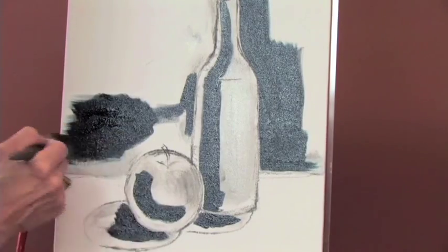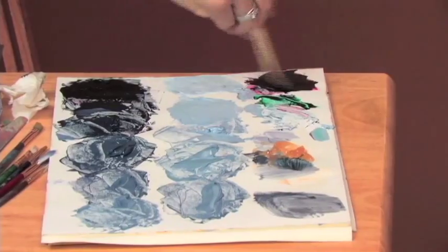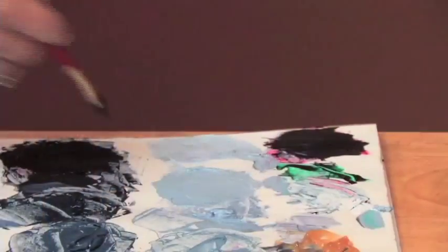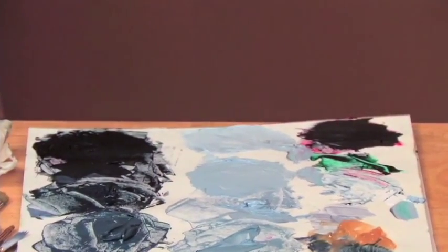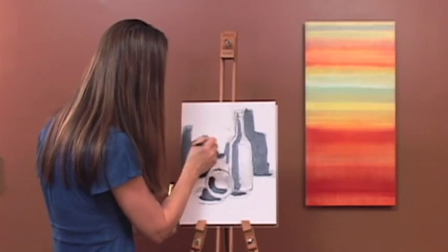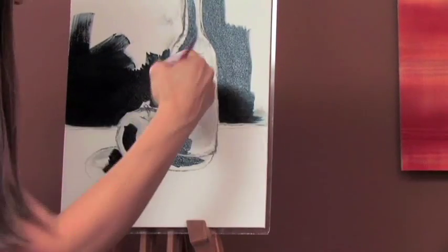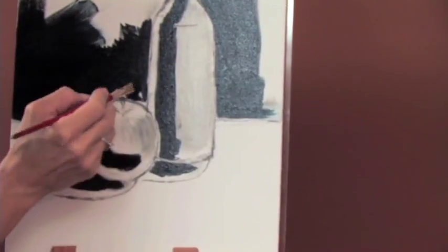Getting the right consistency is all practice, so just keep going back and forth between the paint and the liquid and putting it on your canvas. It should be very smooth and easy to coat. Use your thinner brush — I really like the one with the edge here, that lets me go in and really get close to my edges.